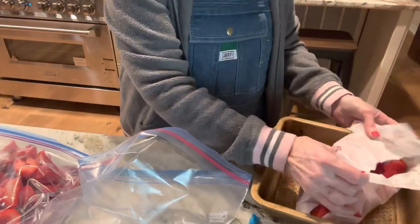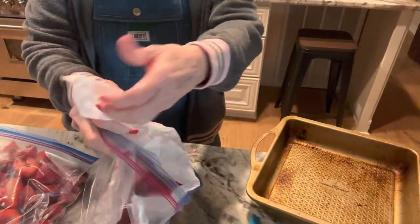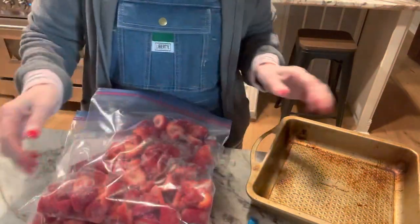Out of that flat we got about three and a half gallons plus a small bowl that I'm fixing to make a dessert out of. I can use these anytime for anything — I'll probably make jam out of these when I have time. I'm taking these right back to the freezer and it makes me feel good to do it.